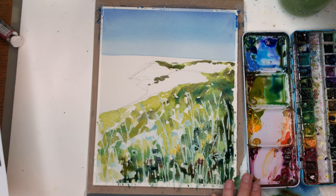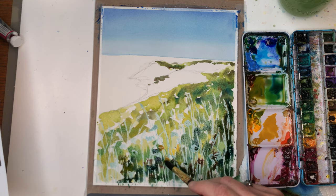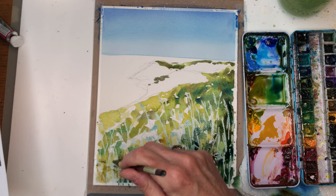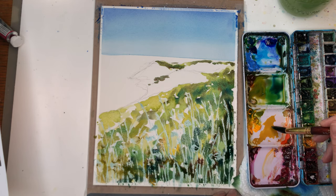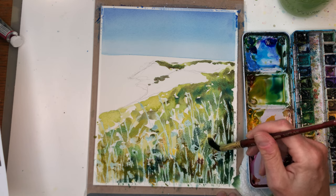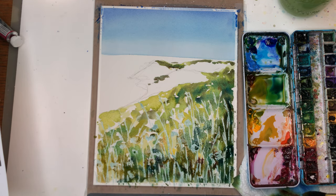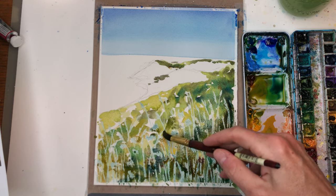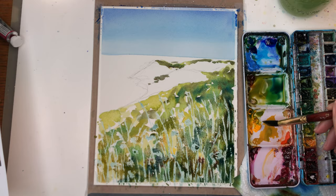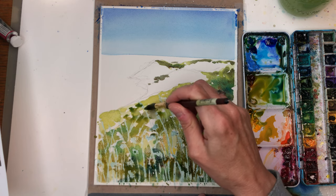I also have this nice yellow ochre color right here — this is a good one to have. It's pretty, and you can just kind of push that in here too, because don't forget there's a lot of these tan colors. Some yellow ochre going in. It's good to step back — I can squint and look through my camera to see what I'm looking at. Go back in and add a few more dark tones as it's drying.